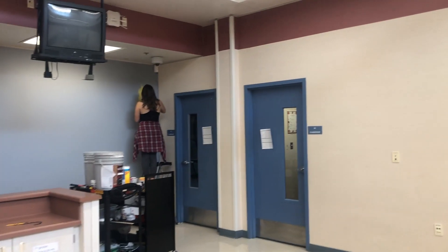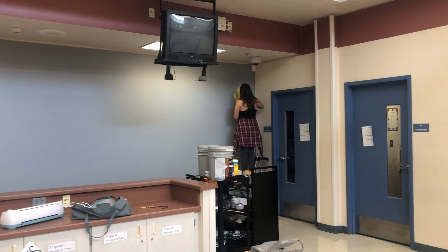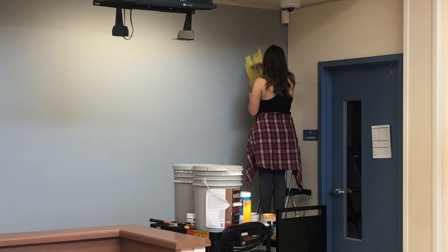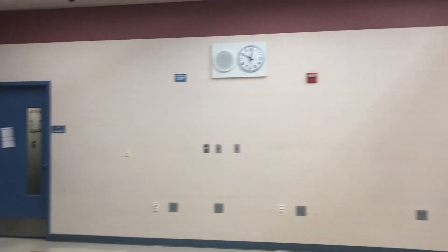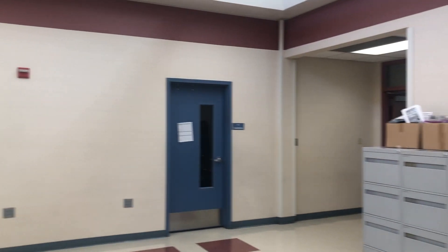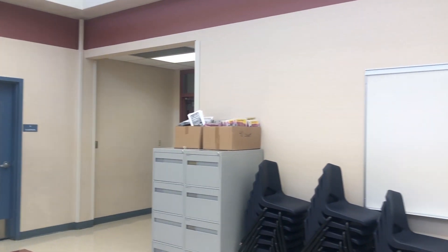We have Stephanie starting the mural already in that corner. We're going to be doing the sun right there. And we have another wall here that'll be for student work, and like I said, the same shape as before.